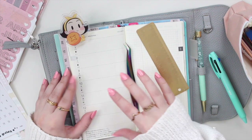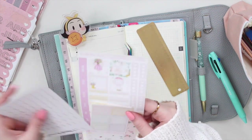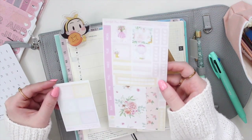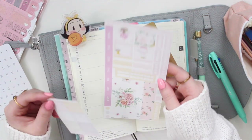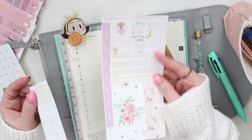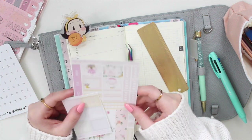I'm going to be using this kit - this is from Graceful Muse Papery. This is one of her Hobonichi size kits. I don't know if she still does these; I actually bought this I think last year maybe, and I've just kept it for this long.